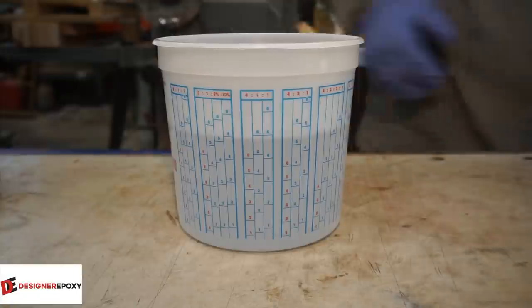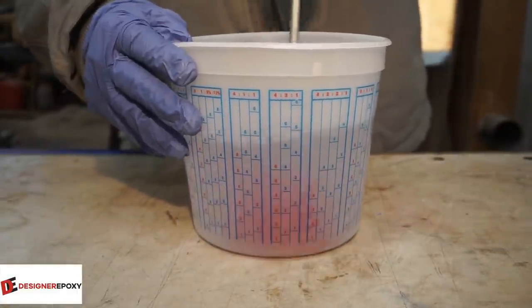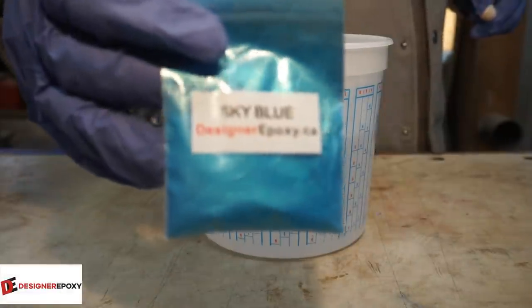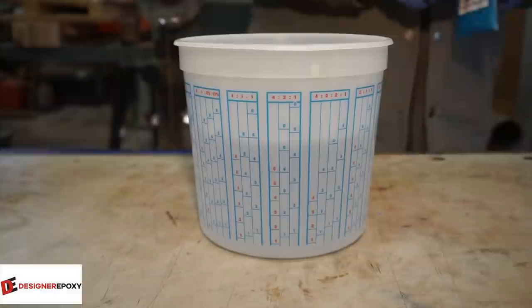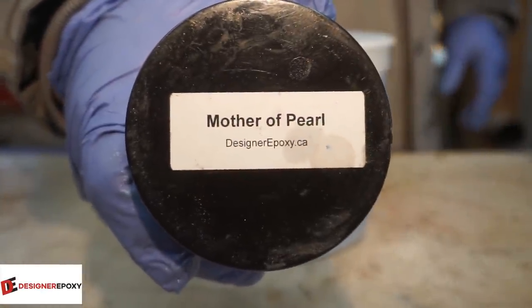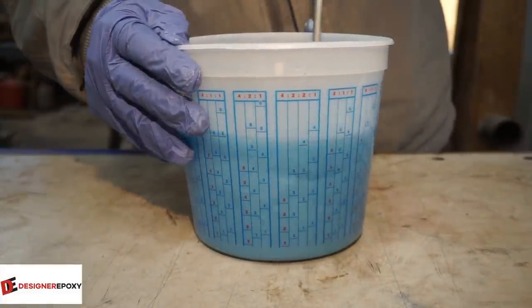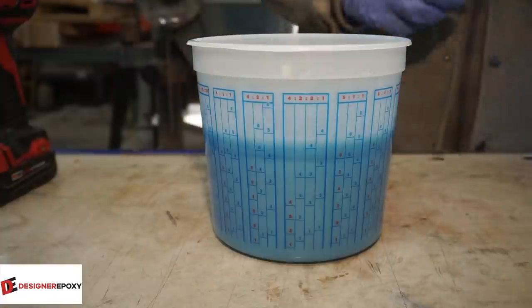I just want to let you guys know that you do not need a pressure pot to do resin casting - I prefer to use one but you do not need one. Sky blue is what Heather was looking for, so that's why we're going with the sky blue. Along with that, a little bit of mother of pearl just to give us a real kind of rich pearly flowing look.